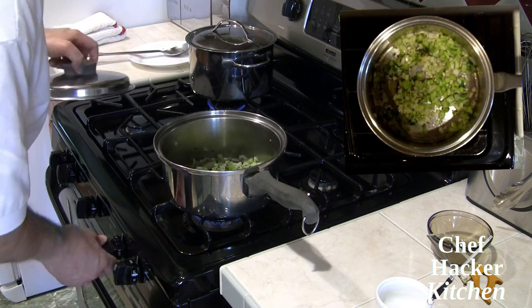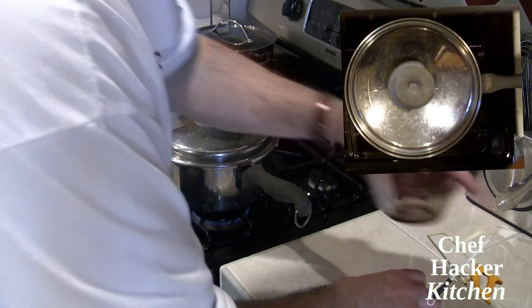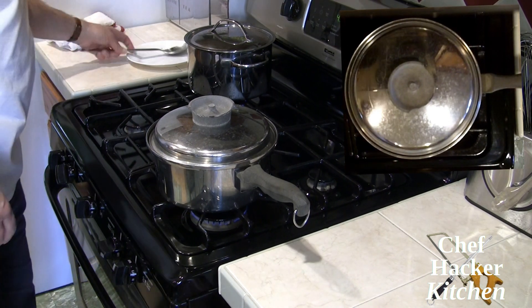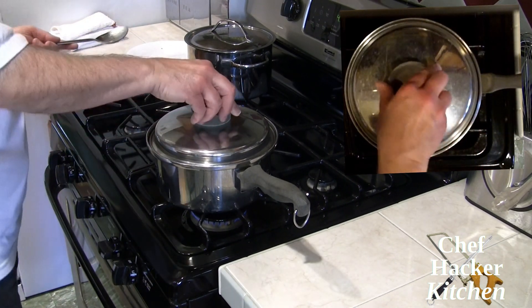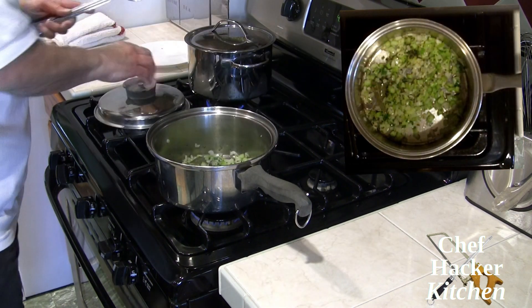Now I lower the heat, cover it, and let the seasoning expand inside the oil and the vegetables. That's probably long enough.